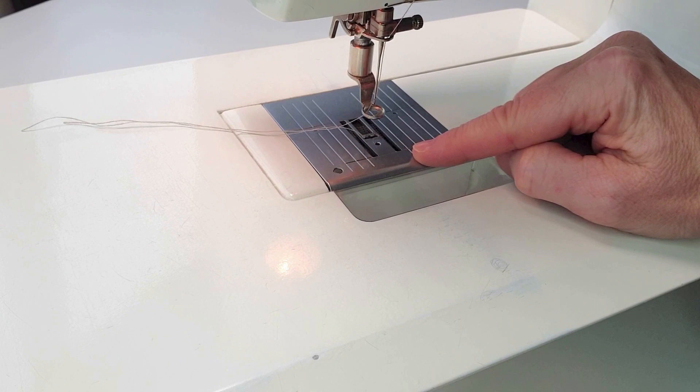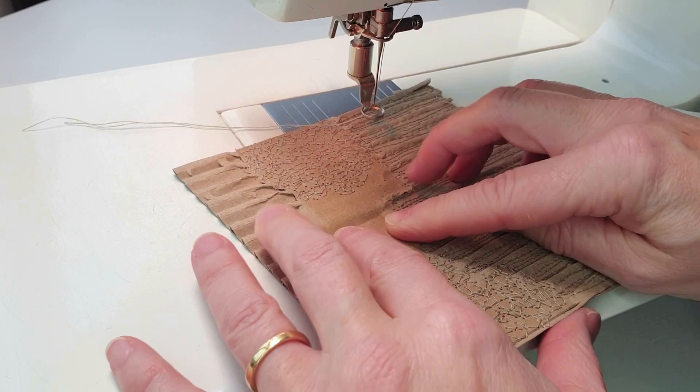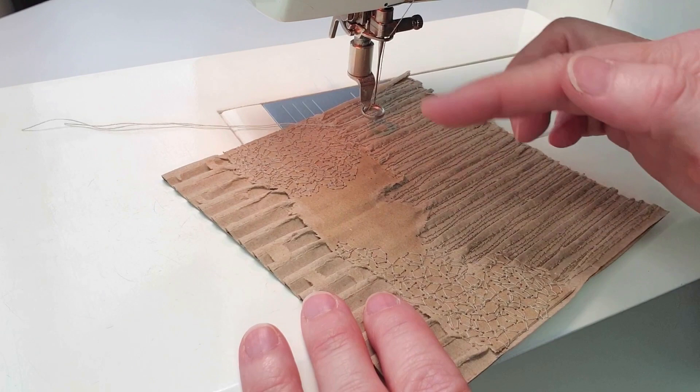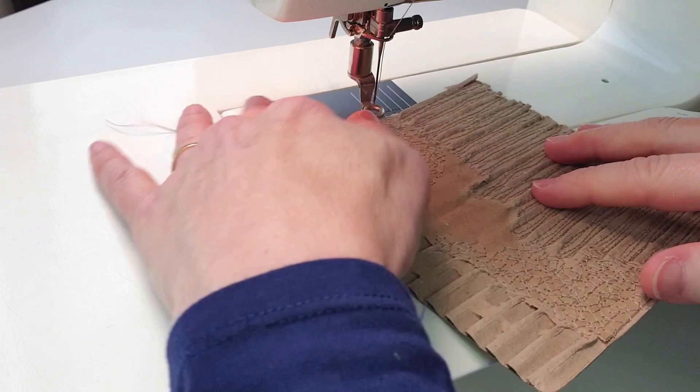I have got my embroidery darning foot set up on my machine and my dog feed is lowered, and I'm going to be moving the cardboard to create the circular lines. Before I started sewing, I have just pressed down the corrugated parts of the cardboard because this is quite a thick, heavy cardboard so that the needle will easily work into the cardboard, and also the foot won't get jammed up on the ridges if it's too bumpy.